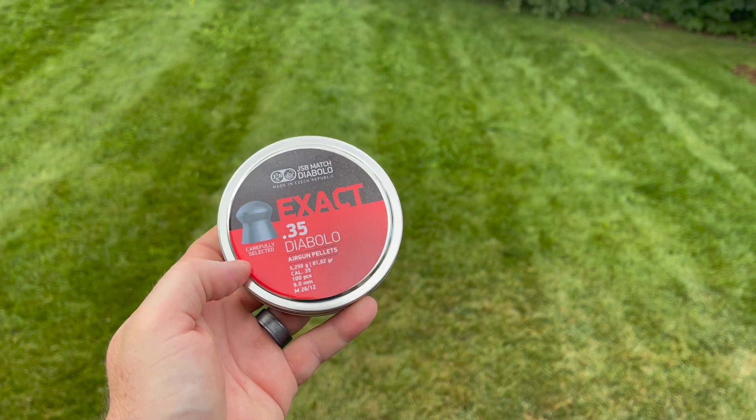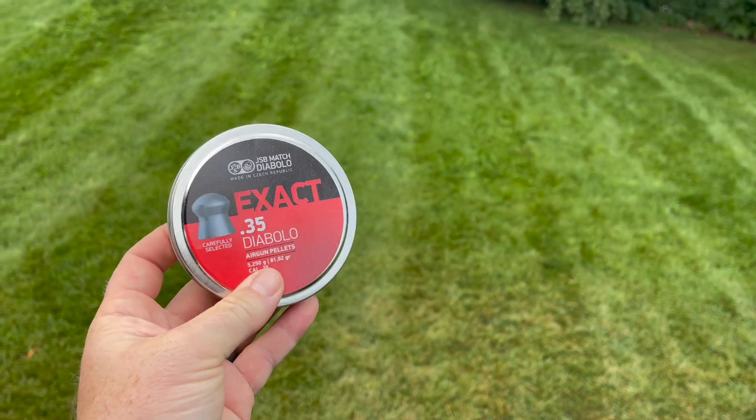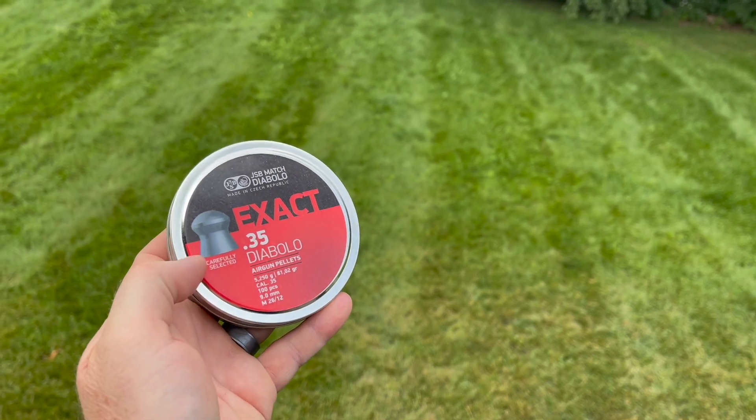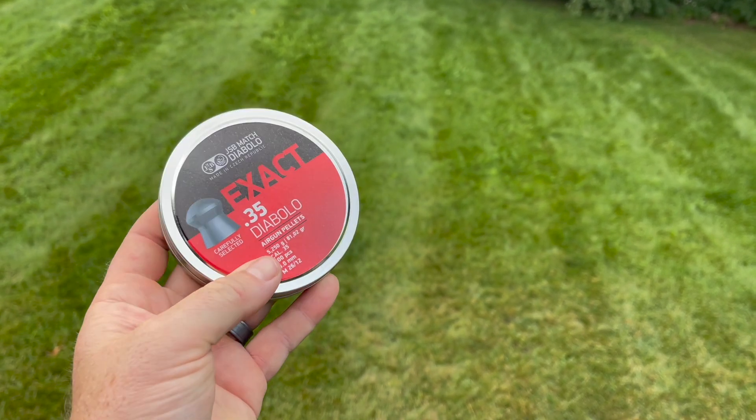Those hybrids were pretty awesome for small game, but definitely not for a larger game animal. So we are going to be testing the effects of a solid in the ballistics gel block. We're going to be using these 81-grain pellets and let's see if they get a bit more penetration.